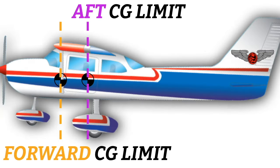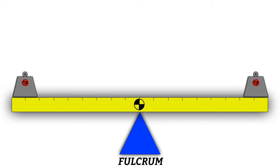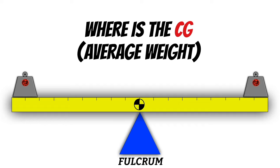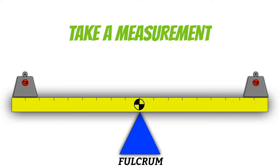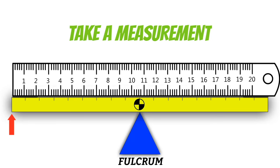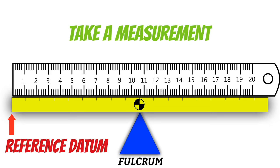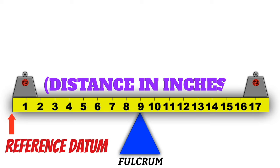Now let's talk about how we know our airplane is within its center of gravity limits. Going back to the seesaw, we need a way to figure out where the average weight is to determine where the center of gravity is. The first step is to take a measurement from a spot somewhere on the seesaw called the reference datum. From there, we simply measure how far something is away from that spot. Here in the US we take measurements in inches; in Europe you might use millimeters.